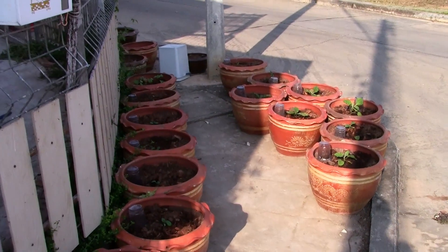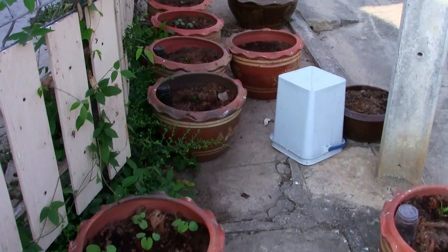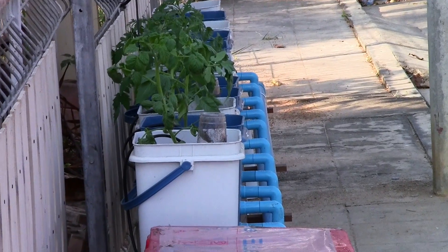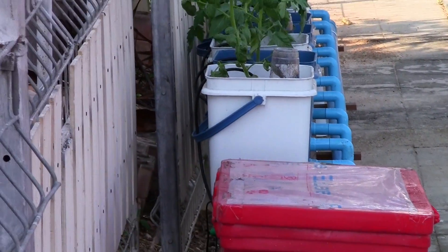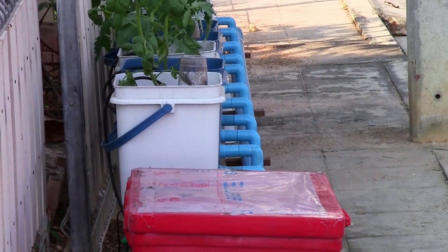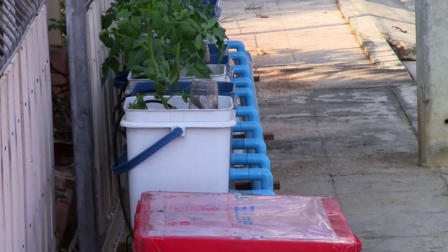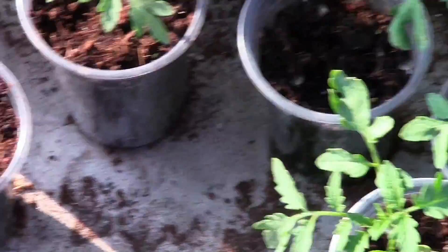Over here I've got some different stuff growing in pots — eggplants, peppers, and all kinds of things. And over there I've got another Dutch bucket system, hydroponically run — six plants: three pink brandywines and three Brazilian beauties, planted at the same time as the ones in the aquaponics. The last six empty buckets are reserved for purple Cherokee tomatoes, which have been started and will be transplanted in about one more week. When I transplant them, I'll also put three in the aquaponics.